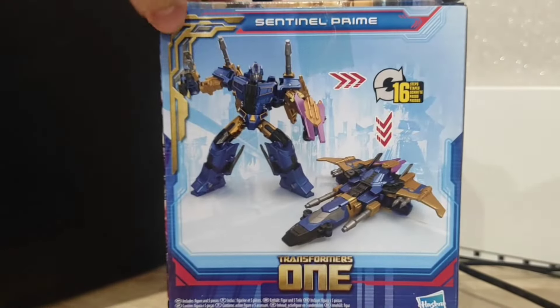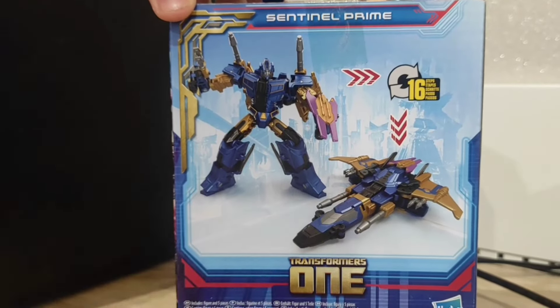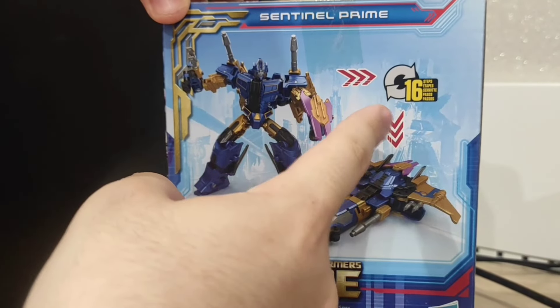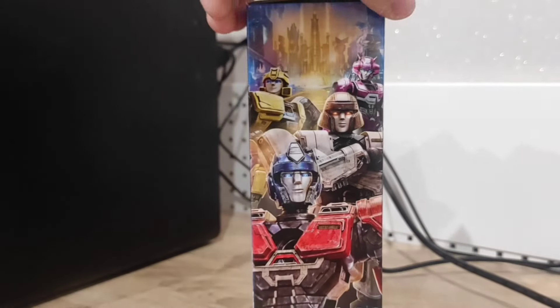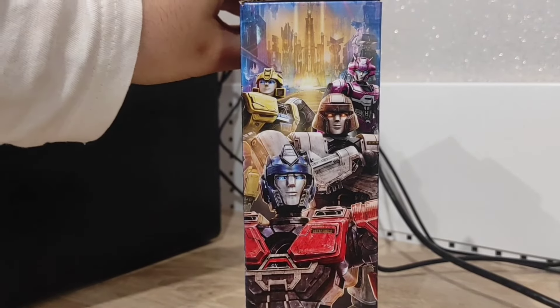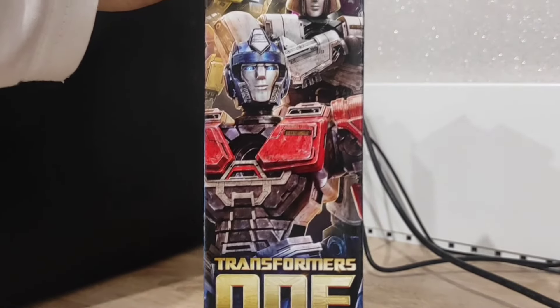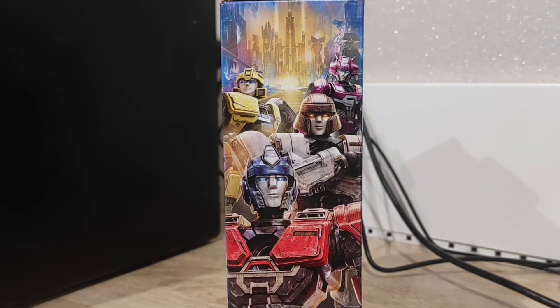At the back of the box you have some product images — the robot mode, the alt mode, the logo, and 16 steps, so not a lot of steps for this guy. And here you have a beautiful poster, which I really love, with B127, Elita, D16, and Orion Pax of course. Orion Pax is coming later this month with Ophotryon, so I'll be reviewing those two.